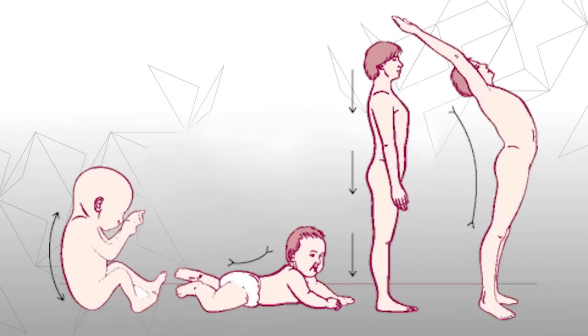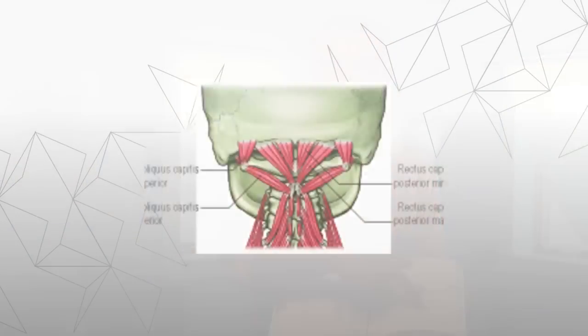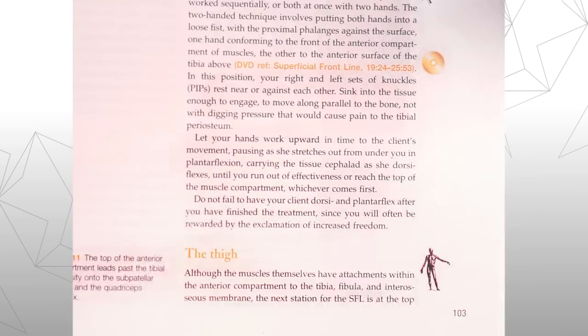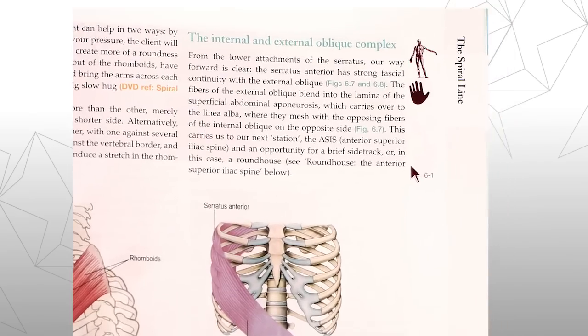You can riffle through this book and get a very good idea of where we're going with it. If you want to go into more detail, I designed it so that the pictures and the captions will carry you through the story very well. And those are marked with icons so that if you're a movement instructor or a manual therapist, you can get to the ones that will be of most interest to you.